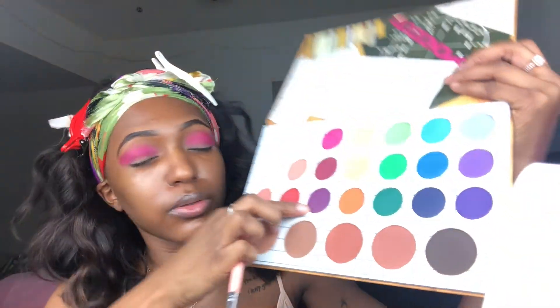Then I'm going to go in with this fuchsia color and blend it out over the top of the first pink shade I put down on my lid, to cover it up. You can't really see it anymore anyway. Next I'm going to go with this purple shade.